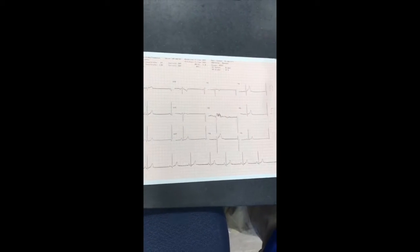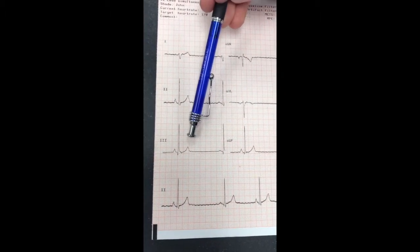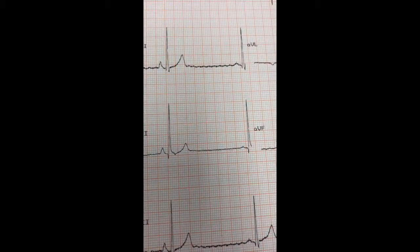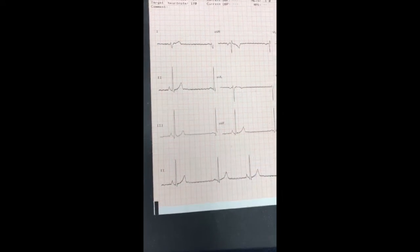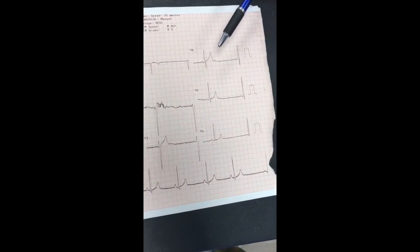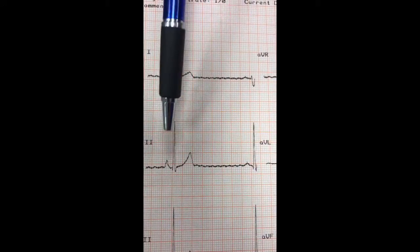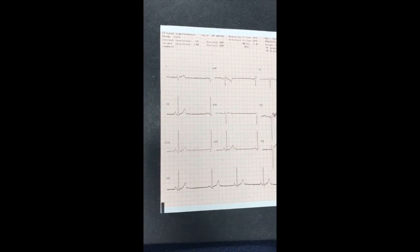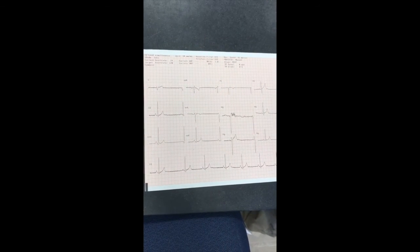Here we have our completed 12-lead EKG. Over on limb three, you can see we have a five large block tall positive QRS deflection, and that is the largest deflection out of any of the leads we have. Over on limb two, we have four blocks, so that is around the second largest we have. And this is our total completed 12-lead EKG.